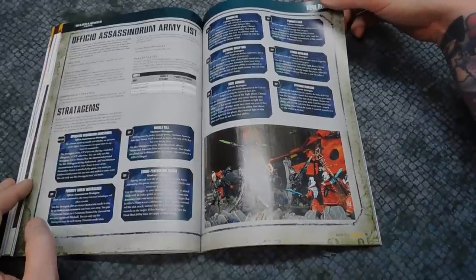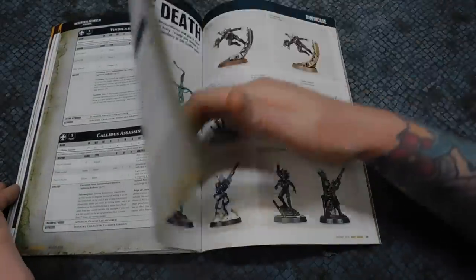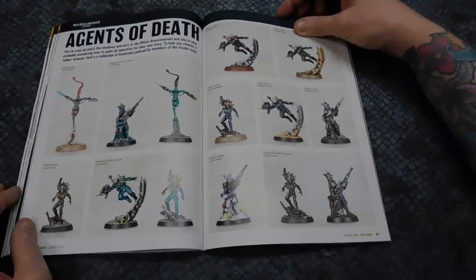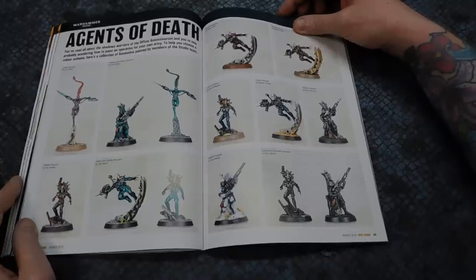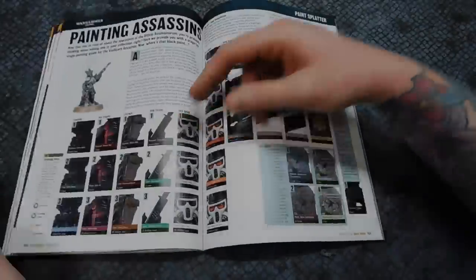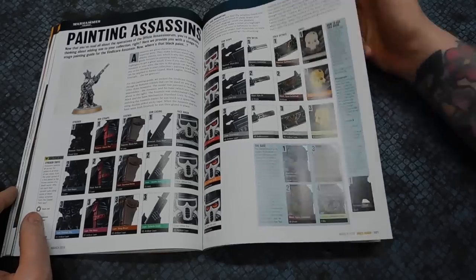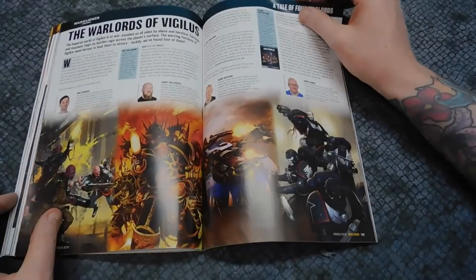The datasheets have all changed as well. Then there's a handful of community Assassin armies — I can spot Peachy there but don't recognise the other names. Then there are different ways to paint up the skulls, rifles, and strapping on the models. I do need to pick up some of the new models because I've only got the old metal ones.